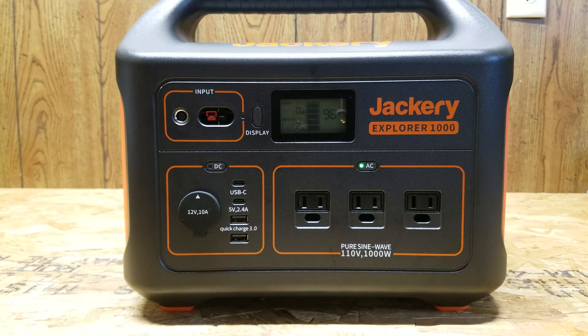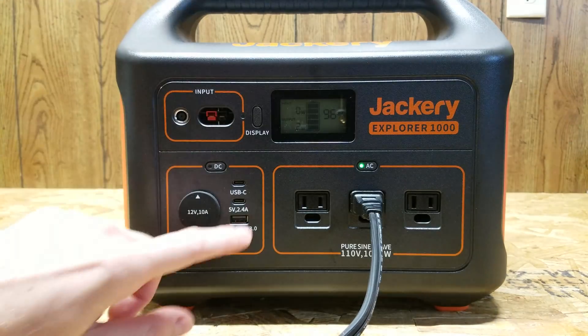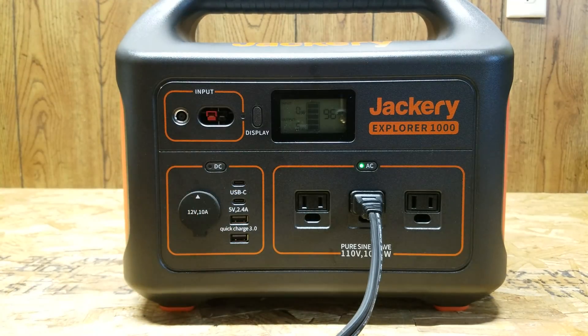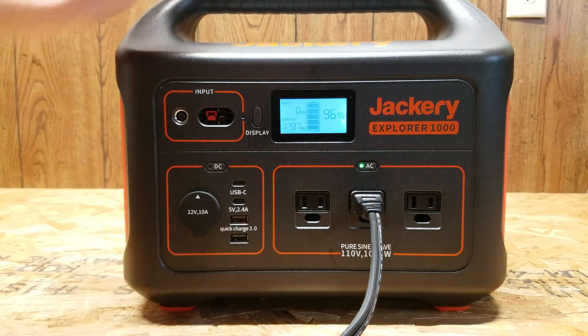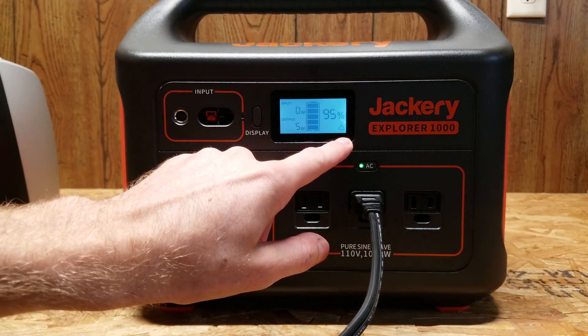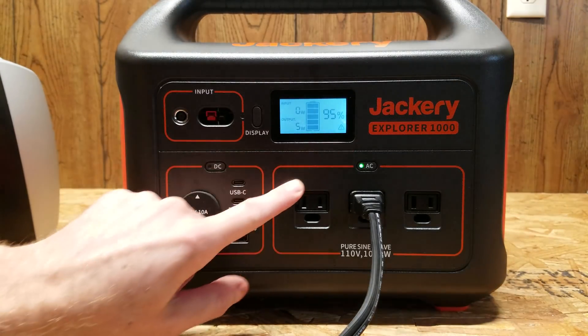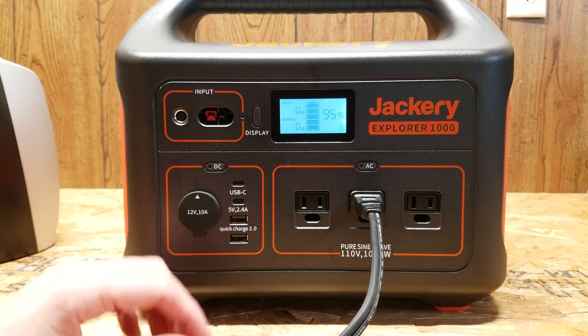As a final test, I want to see how the shutdown actually works. I plug the space heater back in and turn it on high. We can see we're at 1100 watts, then 1400 watts - and there it shut down into safety mode. A little symbol appeared on the bottom right to indicate it has shut down. That lasted a good 15 or so seconds - that's a pretty good overload rating.